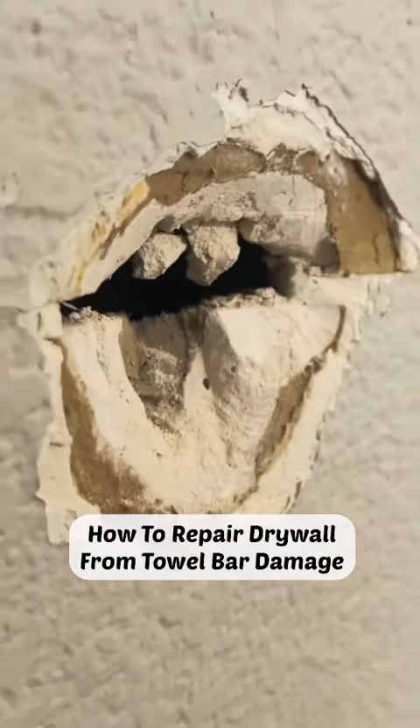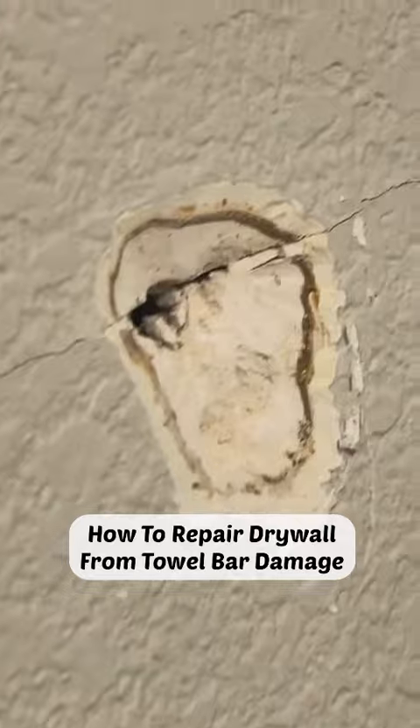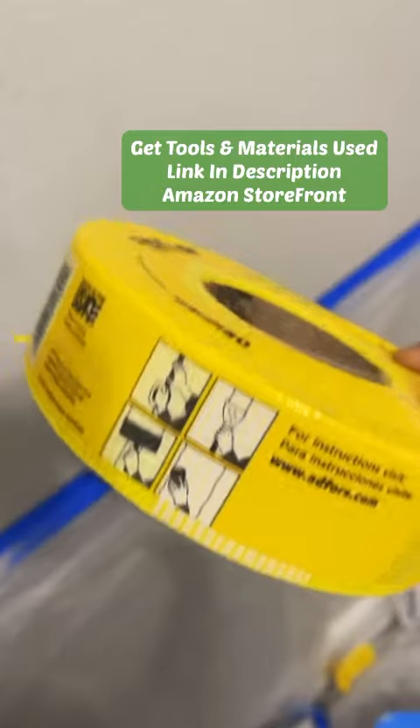Hey guys, Nutella Pena here. So in today's project, I'm going to be patching up these holes in the bathroom. The homeowners here are actually my in-laws. I was helping them hang a couple TVs and they also asked me if I could help them relocate the towel bar and patch up the holes.